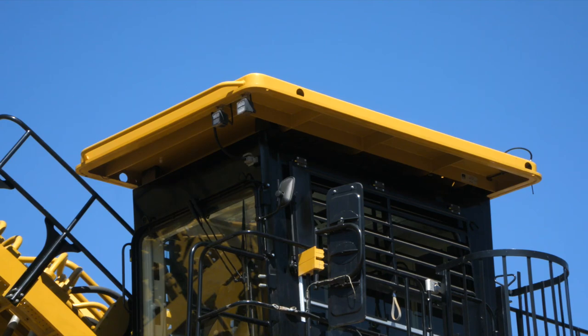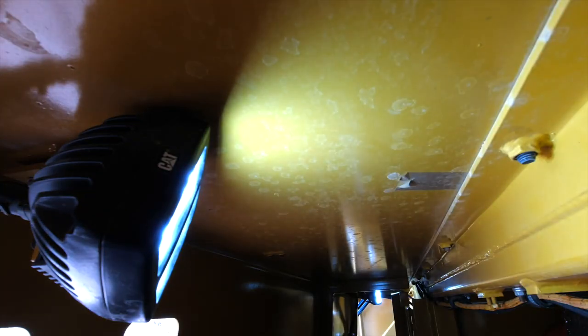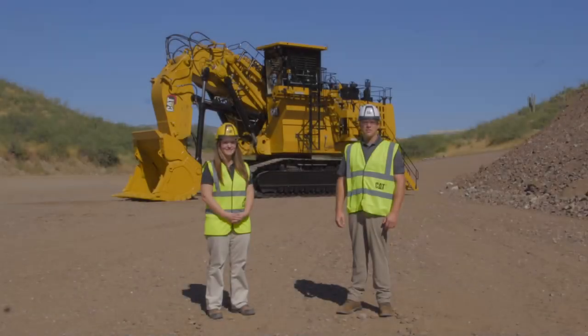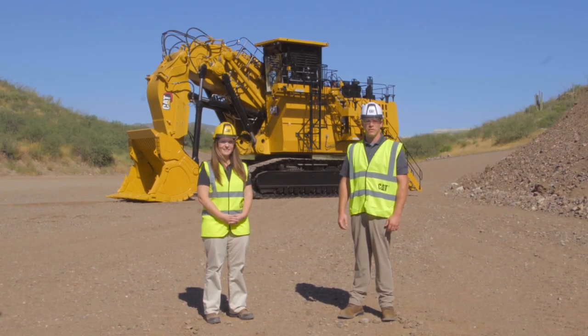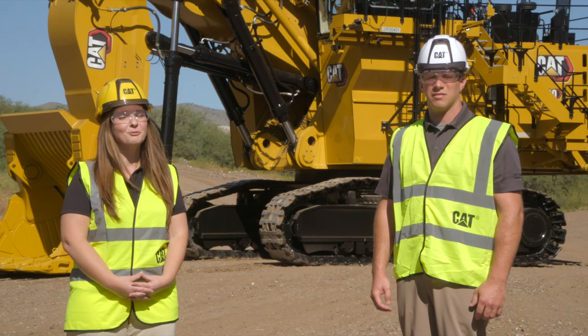The 6030 has 14 LED high brightness working lights and 11 LED service lights to allow for a safe and visible work environment. As the technical and service lead for this machine, it has been our privilege to share with you the new features, benefits, and serviceability improvements on the CAT 6030 Hydraulic Mining Shovel — with the productivity you expect and the reliability you demand. Thank you.